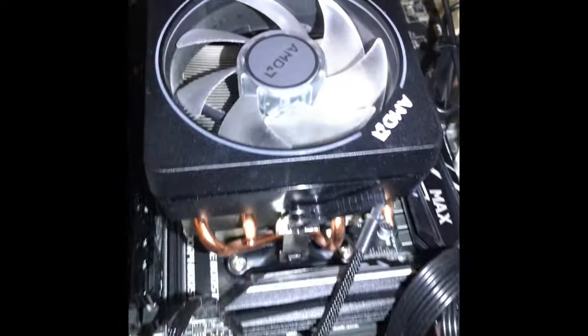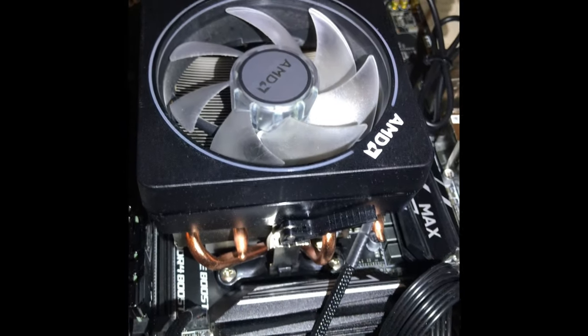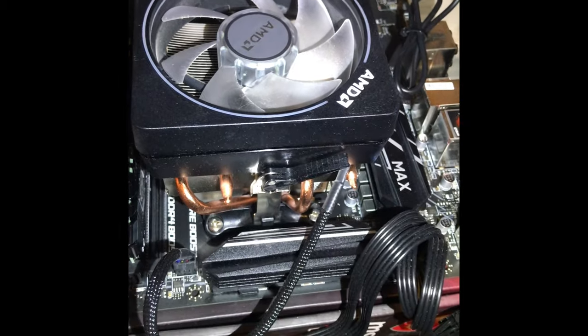I got one more thing — these just came in. I got a new Ryzen 9, picked that up for like $400 or something. I lucked out on that one, pretty cool.